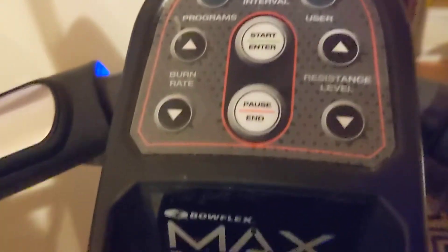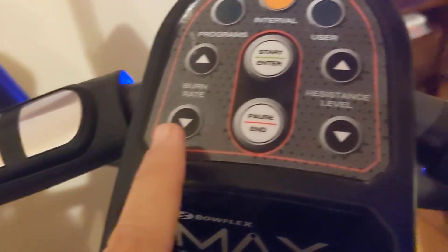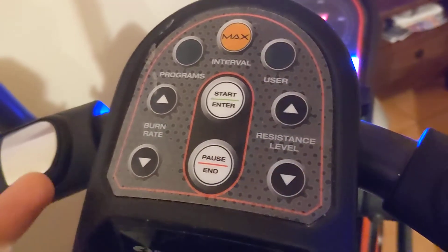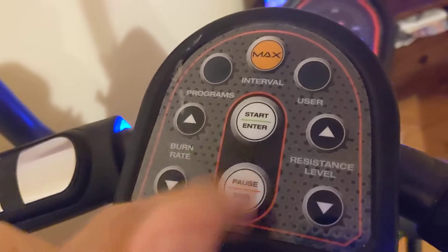I've had this thing a little while and I use it about two to three times per week. They've got resistance levels, burn rate, user profiles so more than one person can use it, programs, a max interval mode, and of course start and end.